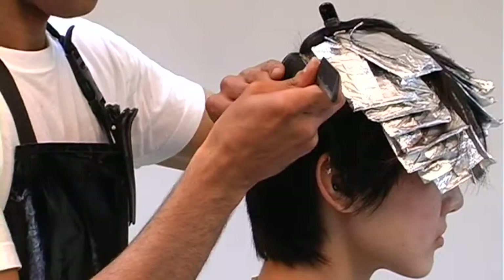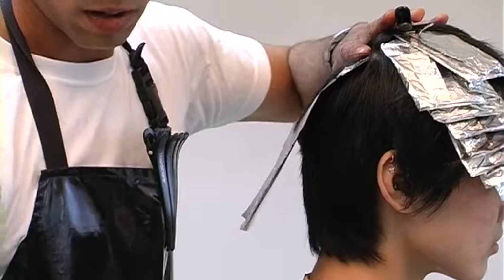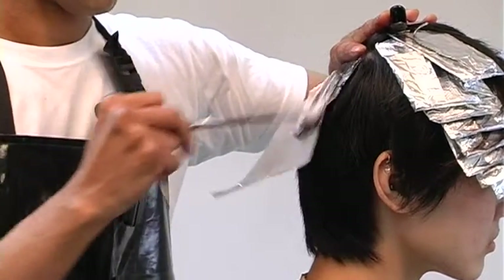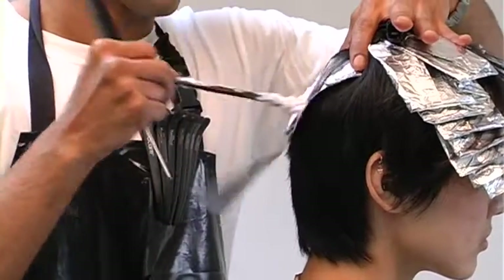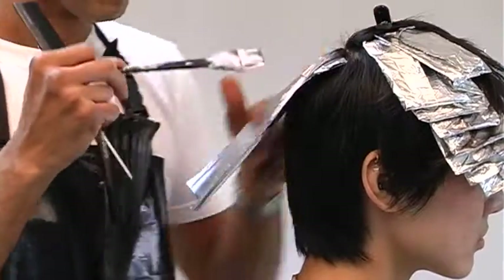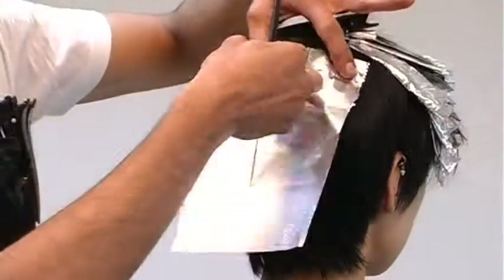These sections pivot slightly and they'll meet in a soft triangle. Now through the crown area, I'll go back and hit this again with the lighter of the two colors — the 11 ash with 40 — just to anticipate the jumpiness at that cowlick.